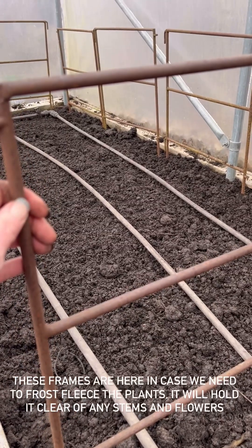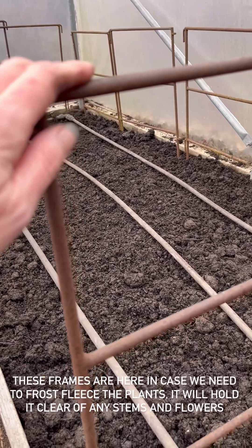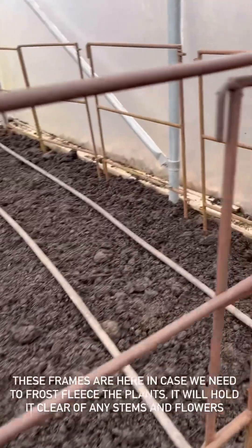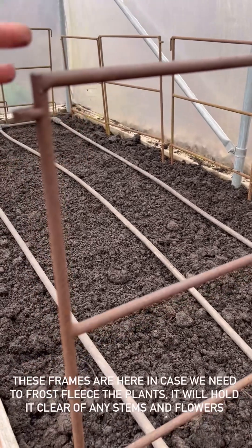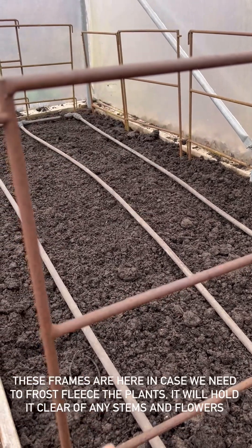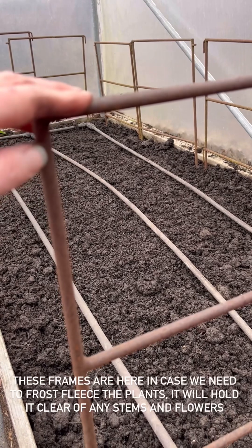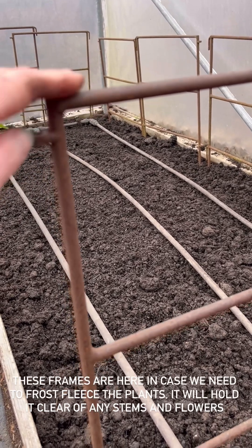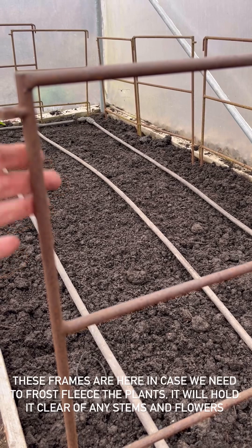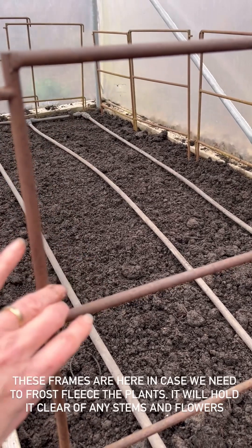If you're wondering what these are here for, we actually commissioned these years ago. They lock together and we've used them for so many things — edging beds, support, you name it. Absolutely brilliant, we had a blacksmith make them up for us. These have just been put in here because they're nice and sturdy, and then we can put horticultural fleece over the top. So if we get a really cold spell, we've got the polytunnel already, but in really cold weather we might want to add some frost cloth. This will stop the frost cloth from touching the flowers and potentially bending the stems. Otherwise we don't bother supporting our anemones or ranunculus because they are undercover. But you will want to give some support if they're outside because the wind and rain can get to them.